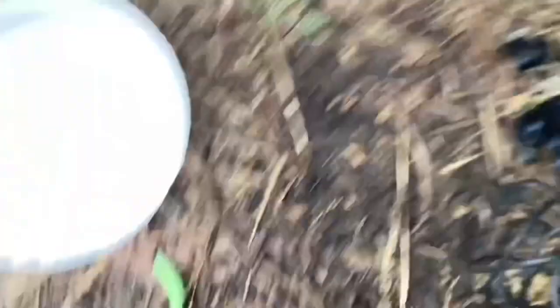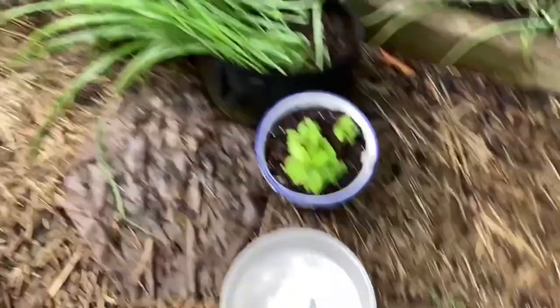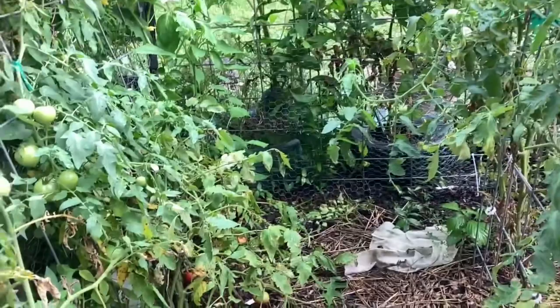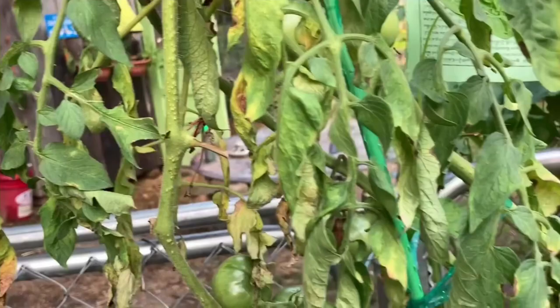See how big he is? These come in different sizes — they can get bigger than that and they can be teeny tiny. What I'll do this evening is come out here with a blacklight flashlight and shine it on the plants — it should make them glow and be a lot easier to see.